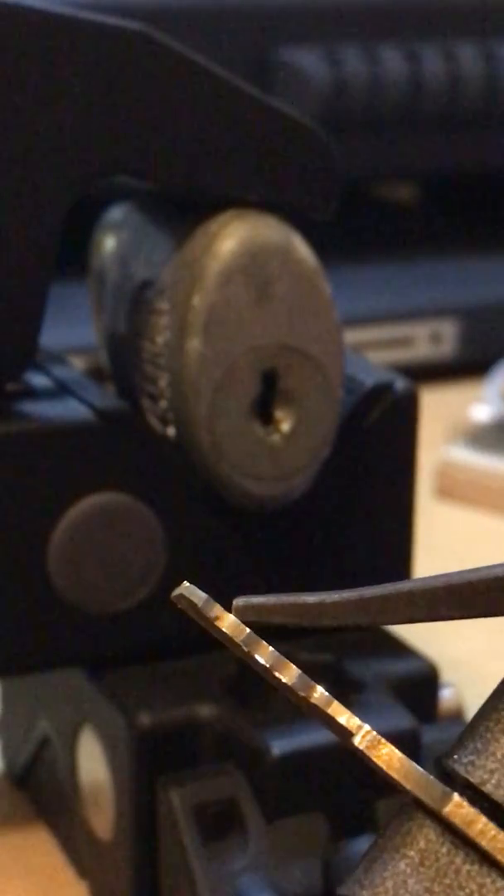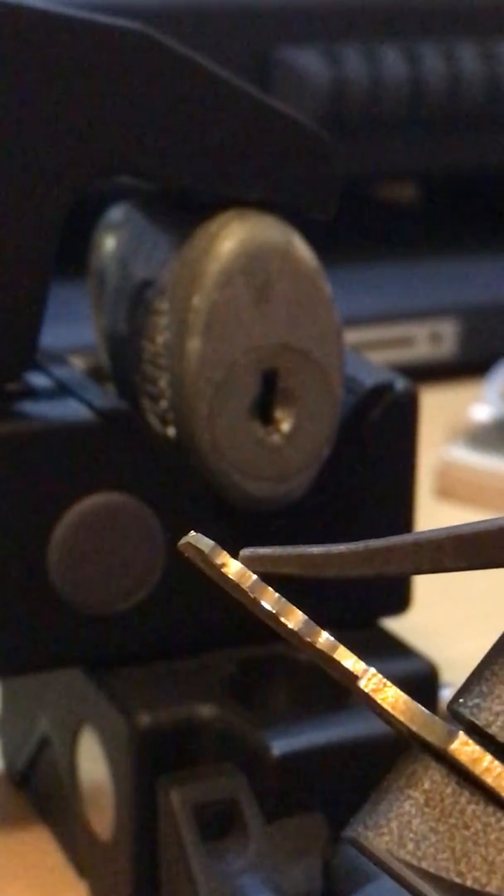We're real close. I could probably force it over right now, but I'm not going to because I don't want to break the blank. I got almost a crater — right here on five. You can see it — it's taking up like half of the cut. That is a good impressioning mark. I'm going to chase that one first. And there's also one on number one of the same variety.